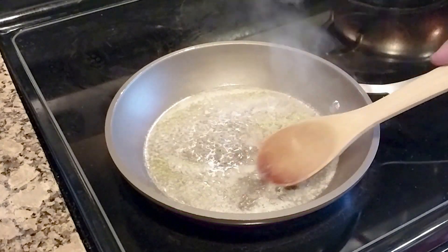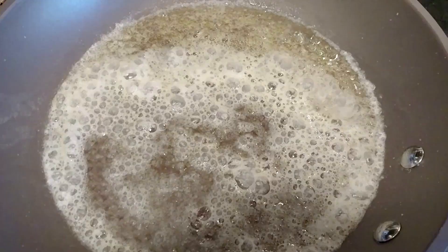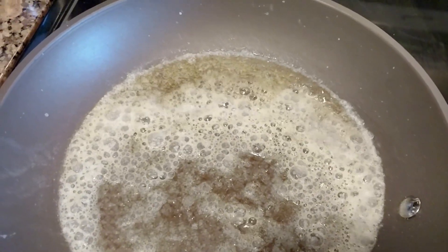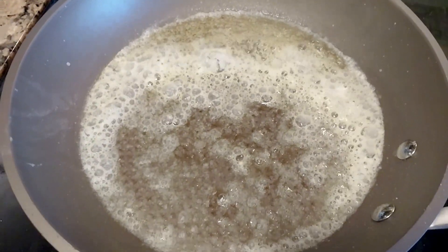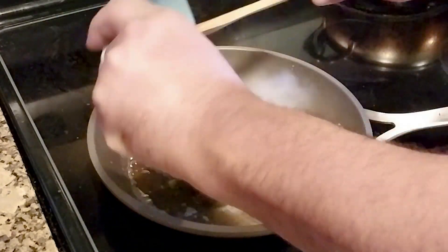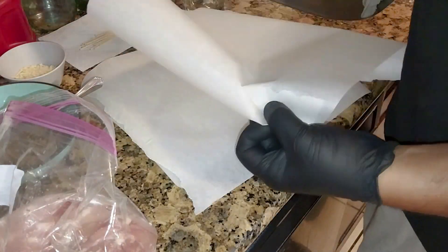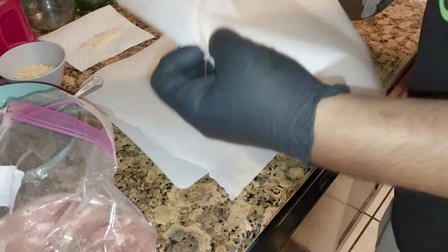Came in and got three tablespoons of unsalted butter, let it reduce down, let the water evaporate so it'll get nice and foamy and I'll get some good clarified butter taste. Came in with the mixture because the mixture still had a lot of water in it based on the veggies. After a few minutes on low that's what I ended up with and I let that cool off and sit overnight.